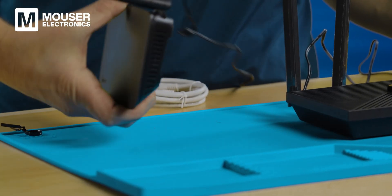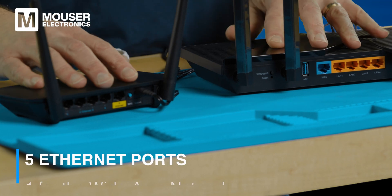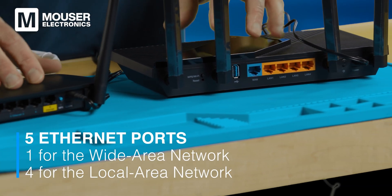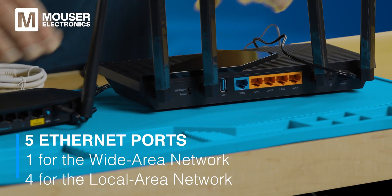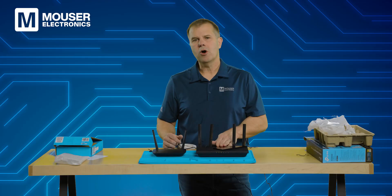Now let's take a look at the backs of these. They're quite similar — both have five Ethernet ports. One is for the wide area network and four for the local area networks. The Wi-Fi 6 router also has a USB 3.0 port.